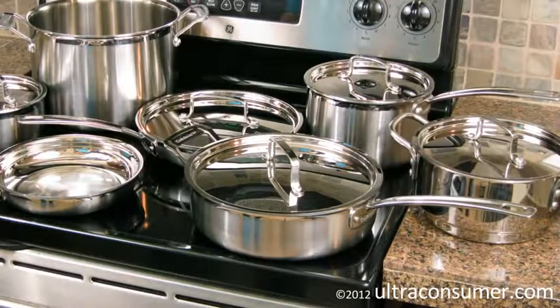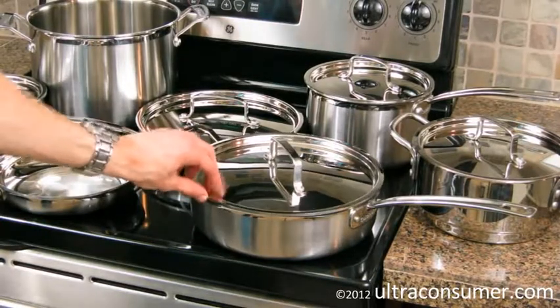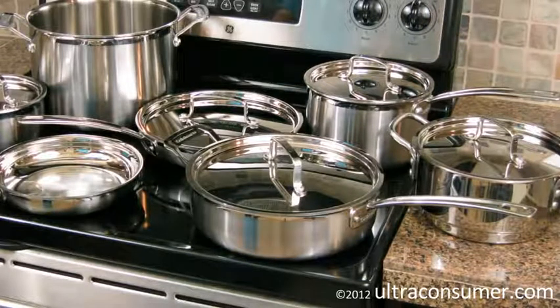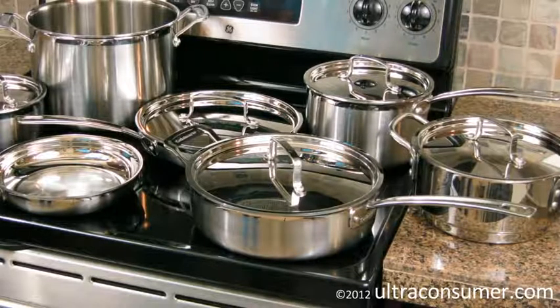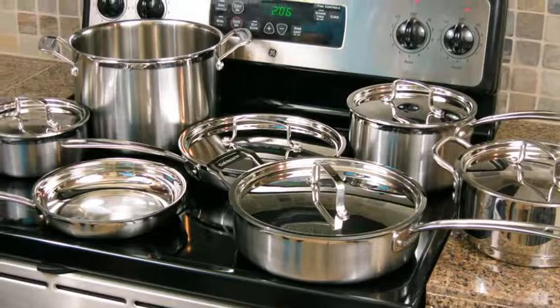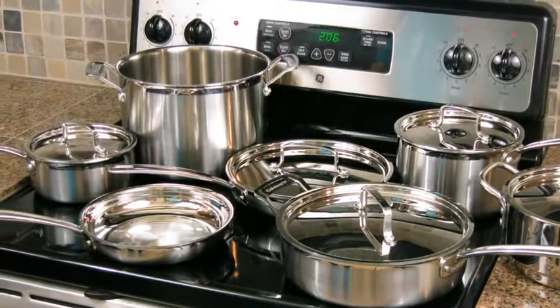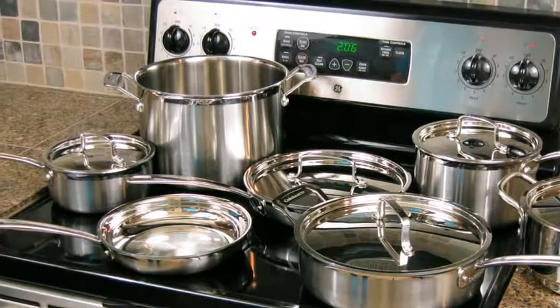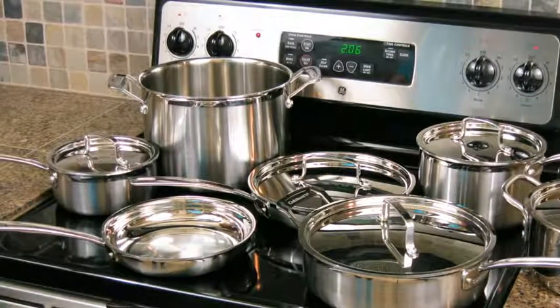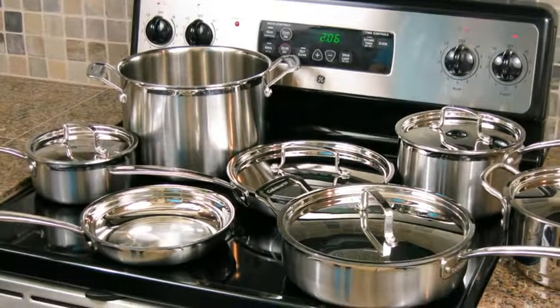Another potential negative is the warranty and support from Cuisinart. When I first purchased this set, one lid came with a dented edge. I decided to call Cuisinart's support directly to test them. The good news is I quickly reached someone who spoke clear English. The bad news is I was unimpressed — I told them the lid came out of the box dented, and they said to go back to Amazon because Cuisinart's warranty requires you to pay shipping both ways: you ship the item to them and pay for them to ship it back.